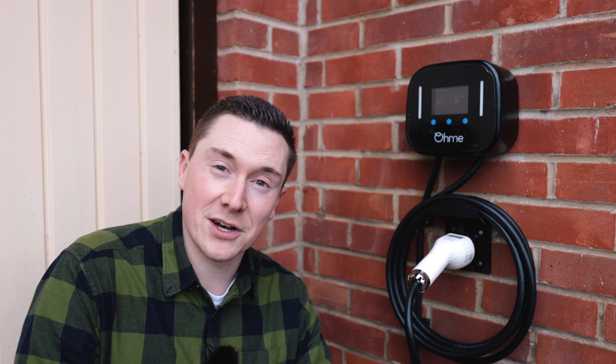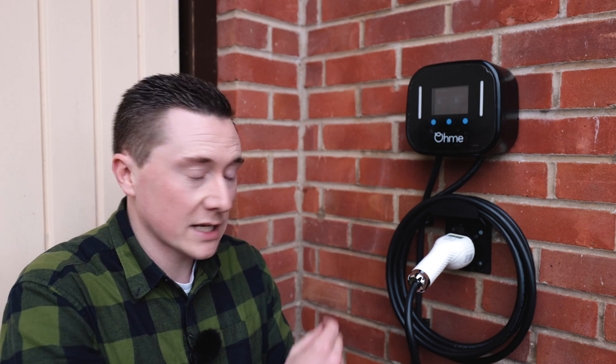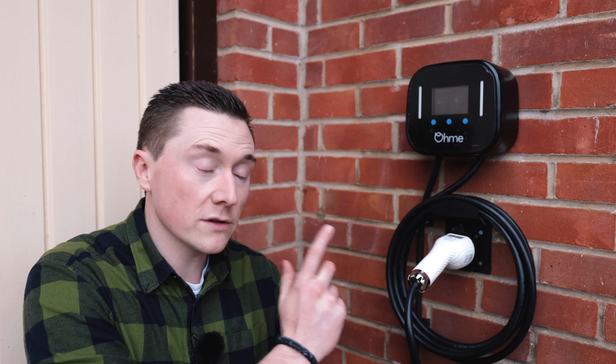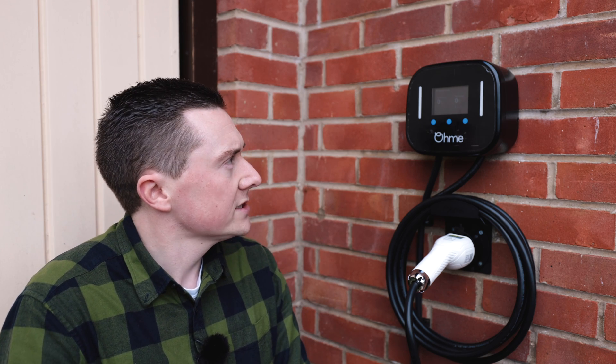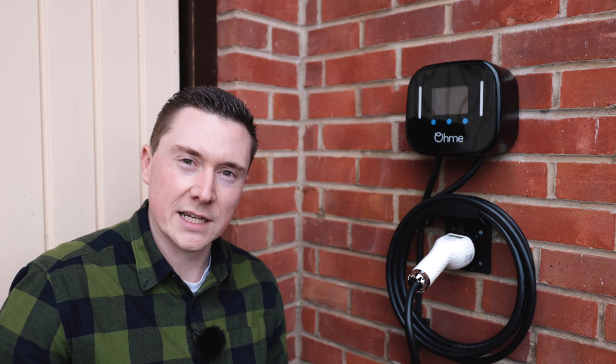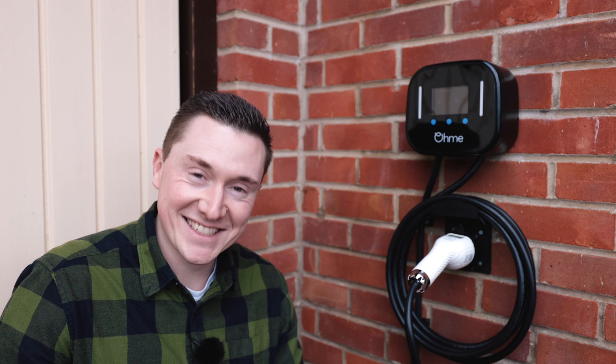That is my Omi installation all done at home, and most importantly the 10 things you need to know if you're considering an EV charge point for yourself. I don't have a car to test it with yet, but hopefully I'll have one soon and I'll be able to make a video or two about how to get the best out of it — because this is one of the smartest chargers out there. Hit that subscribe button, hit that like button, and I'll see you all very soon. Thanks for watching, take care.